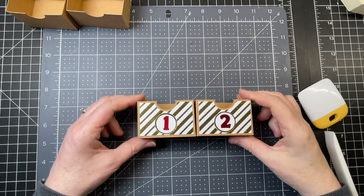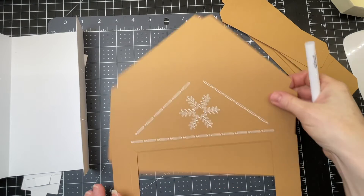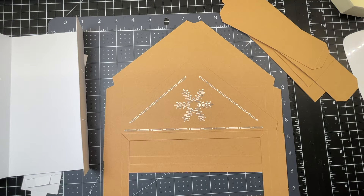Since this is an advent calendar, I have 24 of these boxes to do. Now we're going to work on one of the four sections of our advent calendar. The calendar is broken up into four separate pieces and they all go together the same way.